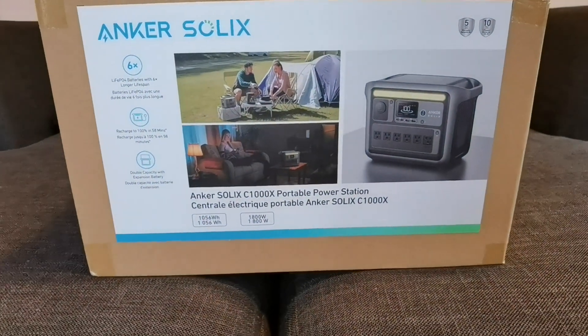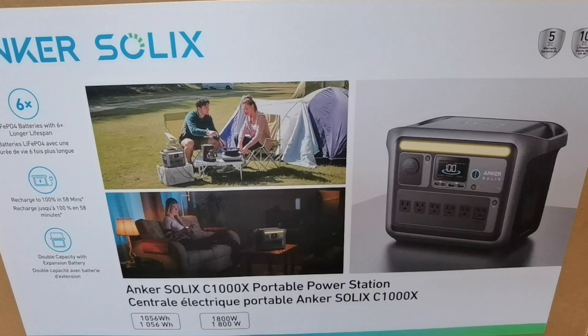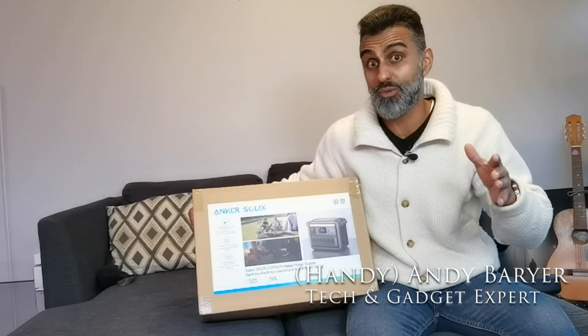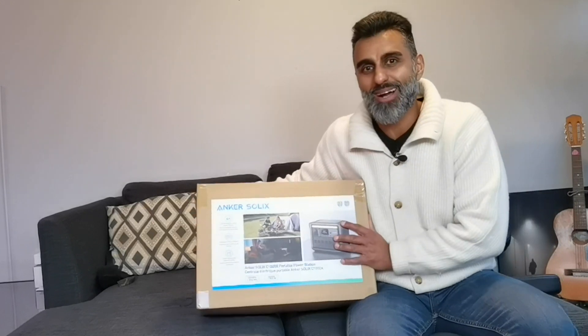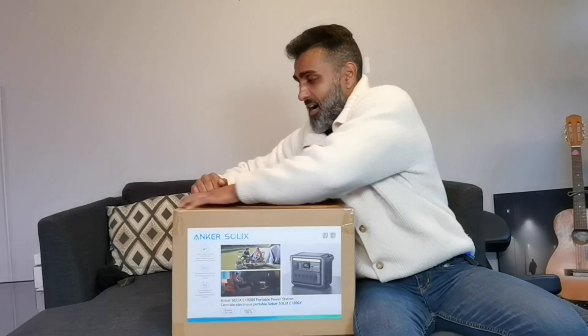Got a great unboxing today. We're going to be looking at the Anker Solix C1000 Portable Power Station. This is the big daddy to the 522 that I reviewed earlier. So let's go ahead and unbox it and see what the difference is in the size and in the power that it provides.